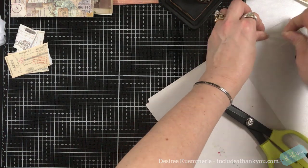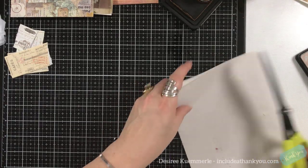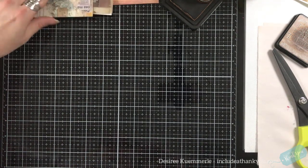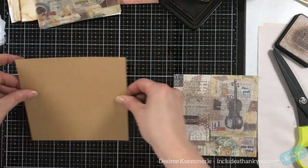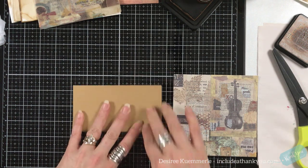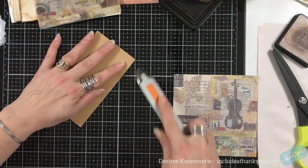All right, let me just move some things here. So for the second project, I'm just going to make a simple journal. Now this piece here is cut five and a half by six. So I'm going to fold it along the six, so that means it'll be three inches wide. Just a little notepad. Again, we can take notes anywhere — why not?